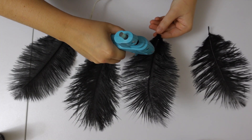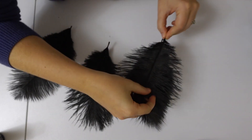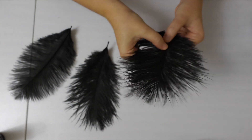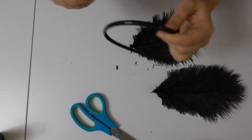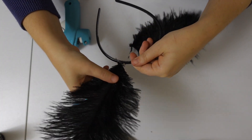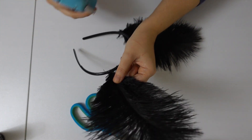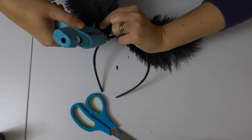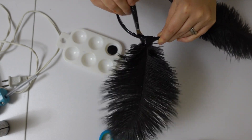Start by gluing two feathers together along the middle seam. Then mark on the headband where to place the feathers before hot gluing them on. Remember, hot glue takes a few minutes to cool down and harden, so you will need to hold the feathers in place while that happens. Finish up by painting the hot glue black so that it blends in.